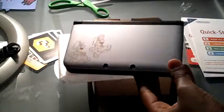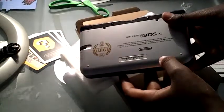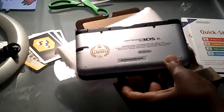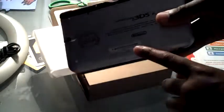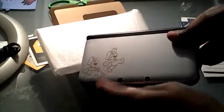Now we get to the most important thing of this whole unboxing video — the console itself. As we slide it out, it's in this nice casing. And if we take it out, this is it. Very nice indeed. It's everything of the 3DS XL. As you can see, it says 'Year of Luigi 30th.' There's the code, but I'm going to register it before I upload the video. Mario and Luigi on the front.